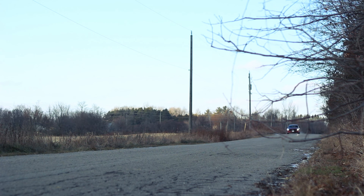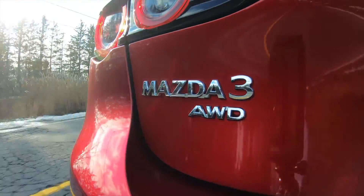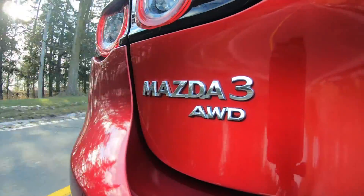Before we get too far into this episode, I have to tell you something. Recently, I stopped by Mazda's R&D Center in Irvine, California, and spoke with Ken Sayward, Director of Automotive Design. In this episode, Ken's got the final word on why the design of this Mazda 3 is so impressive. And it's not what you think, so stick around until the end of the episode for that.